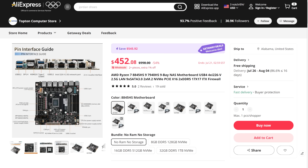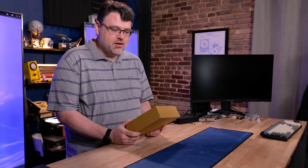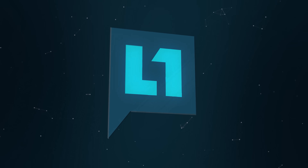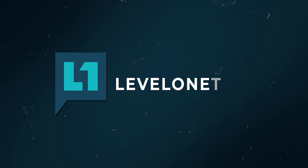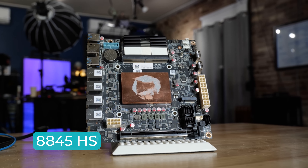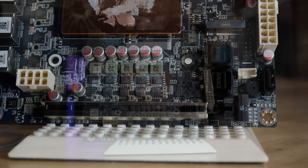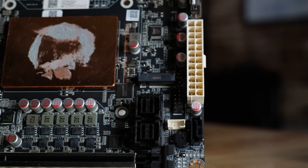There's a mobile Ryzen CPU on here. So check this thing out. My configuration is an 8845 HS. The CPUs vary a little bit. It's an eight-core, 16-thread Zen 4 CPU, 5.1 GHz max boost, two DDR5 SO-DIMM slots, and an x16 physical PCIe slot — we'll take a look at the electrical in just a minute.